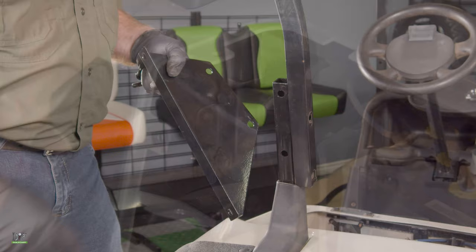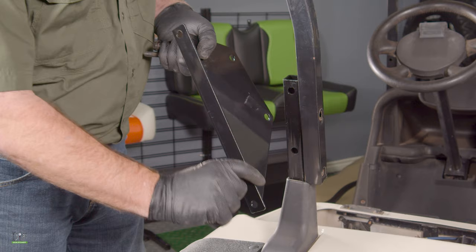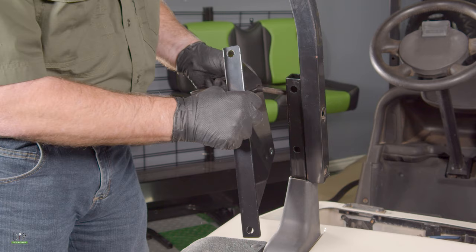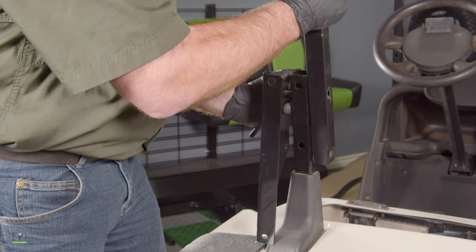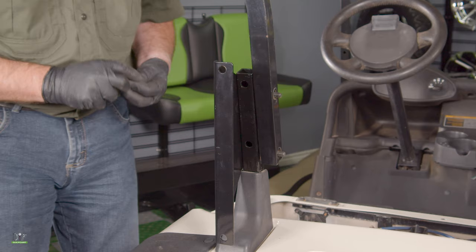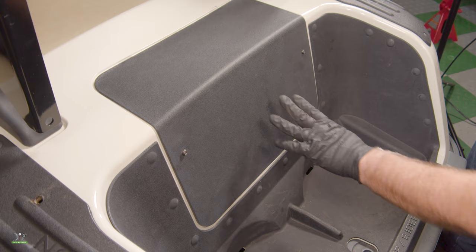Now I'm going to install the rear seat back support. One thing you want to make sure of is that the L portion goes towards the inside of the car and that the long angle goes to the bottom. Now remove the support that was holding up the sun top. I'll put the bolt through the main seat back and then through the sun top. We will do this on both sides using the hardware that was already on the golf cart. Remember to keep everything hand tightened for now. We also went ahead and reinstalled the access panel.